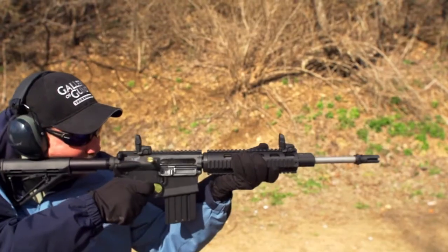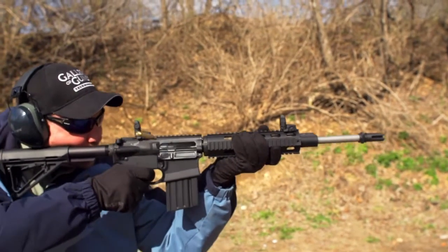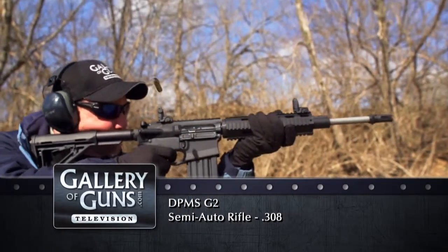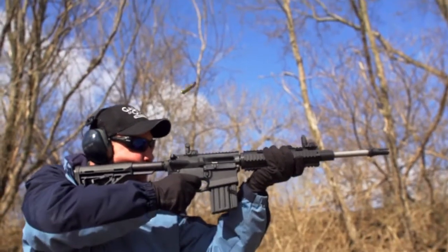Welcome back to Davidson's Gallery of Guns, where in this segment we've got a rugged and dependable MSR platform rifle from DPMS Panther Arms, chambered in .308. And DPMS knows their .308s — they've twice taken NRA's Golden Bullseye Rifle of the Year honors with offerings in this caliber.